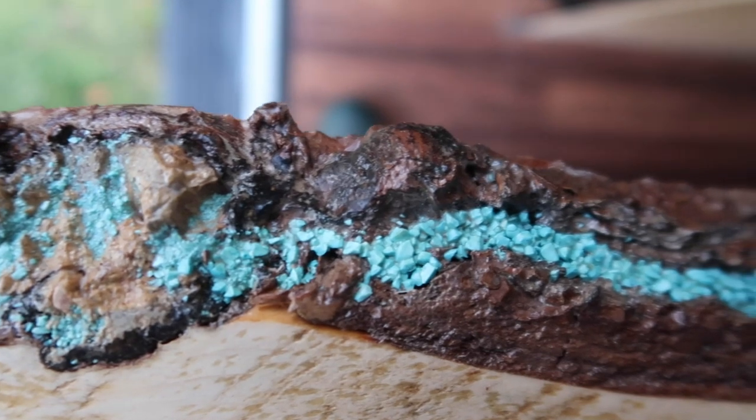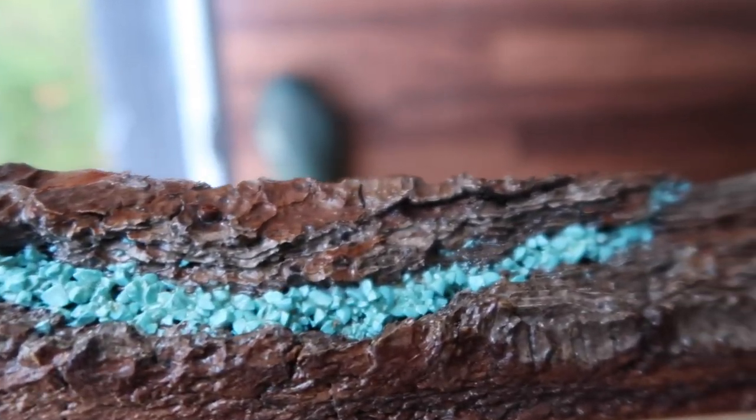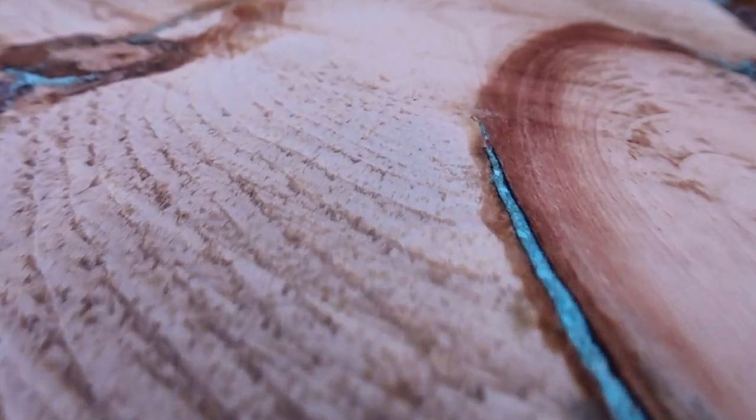For the inlaid part of my table, I used a lot of large chunks of turquoise for the rougher ridges within the bark. For the parts of the inlay that were in the smaller cracks or in the more detailed areas on the very top of the table, I used more of the powder. This was intentional because I wanted the edges to have texture and I wanted the top to be really smooth.